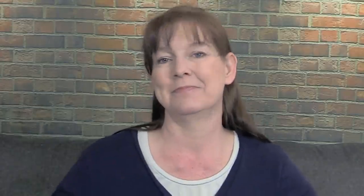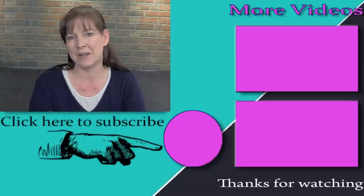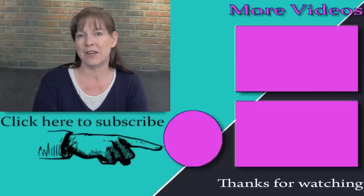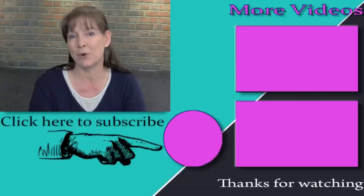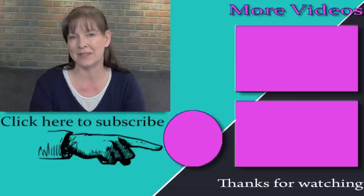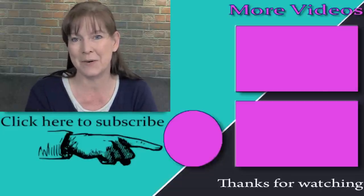It's pretty too! Thank you so much for taking time out of your day to watch this video. Be sure to subscribe to my channel so you can watch all my other videos showing you how you can make the most of the time you have with your horse. Thanks so much for watching, and I'll see you in the next video.